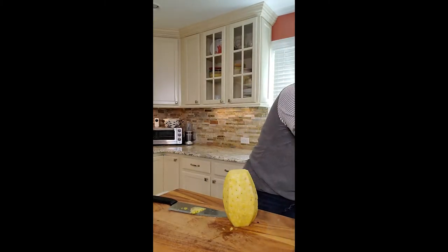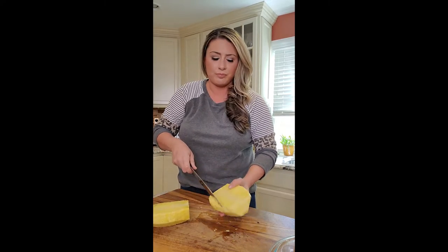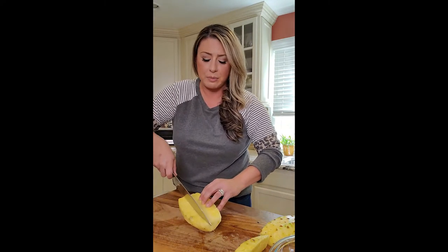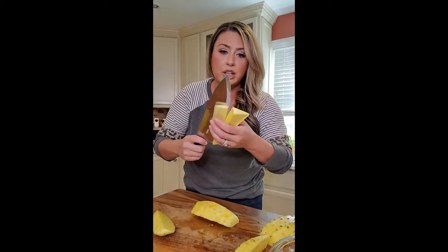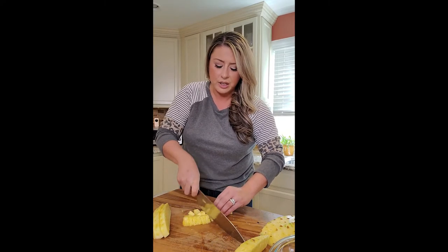Discard the skin — I have a garbage right there and a bowl for the chopped pineapple. Cut your pineapple straight down the middle. There's a core — I cut on an angle to remove just that core. You can eat the core, but I don't like it; it's very fibrous. Some people like it. Taking the core out — now I have four pieces of pineapple. I'm going to cut it like this and then in half. Cut it a little bigger than you actually want, because when it cooks it's going to cook down.